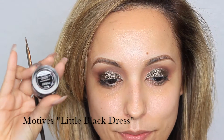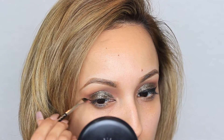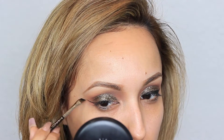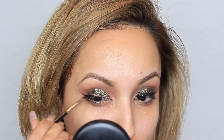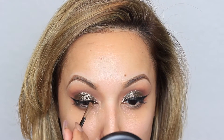Next I'm going to use Motives' gel liner in Little Black Dress and carefully start lining my eyeliner. I like my wing to look long and fierce. I have mentioned this before — if you do tend to have a hooded eye or even a small eye, you might not want to wing out your liner as much; you might want to keep it nice and simple.